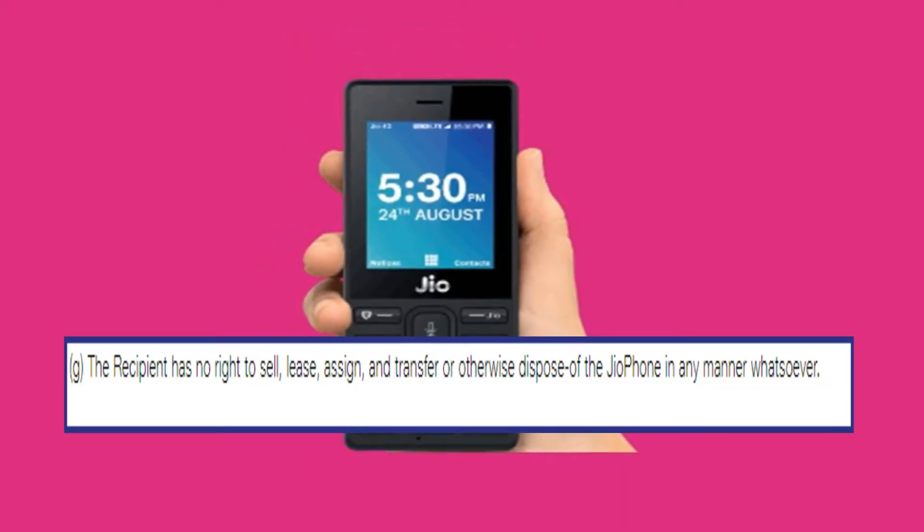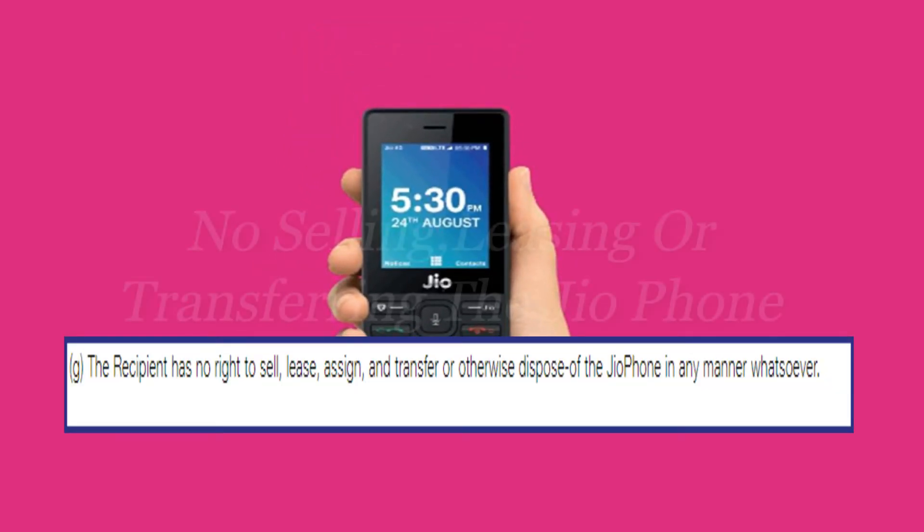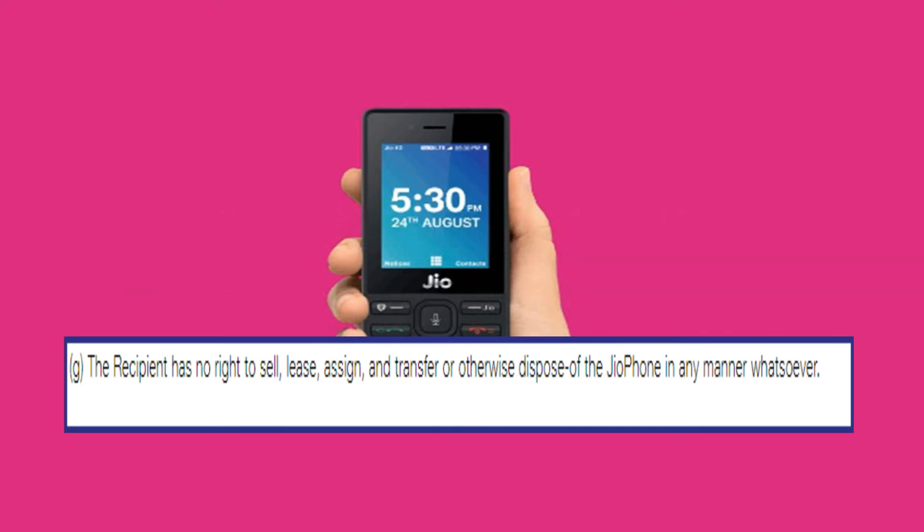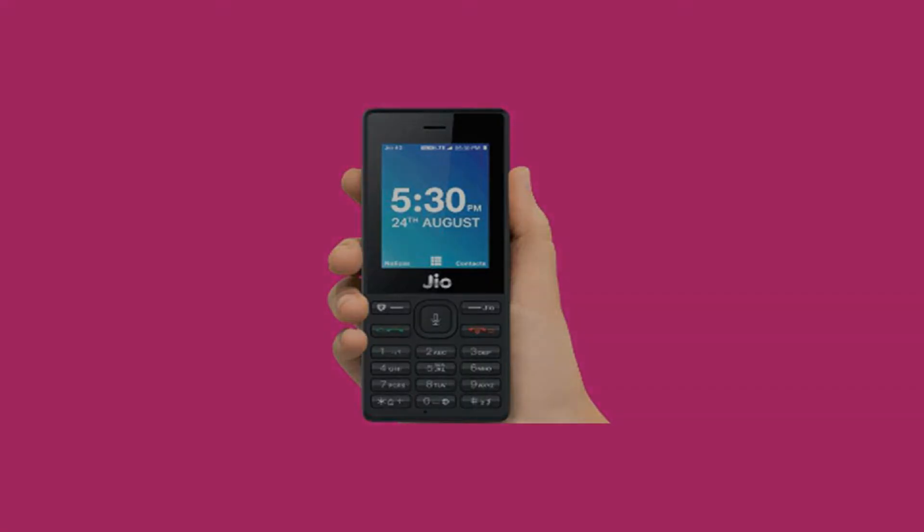According to the company's website, the recipient has no right to sell, lease, assign, transfer, or otherwise dispose of the JioPhone in any manner whatsoever.